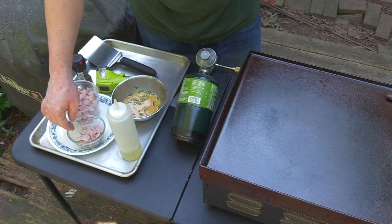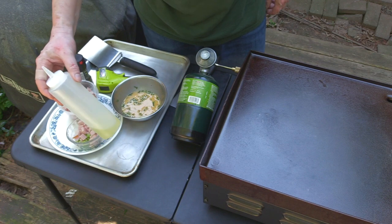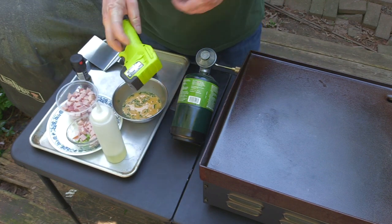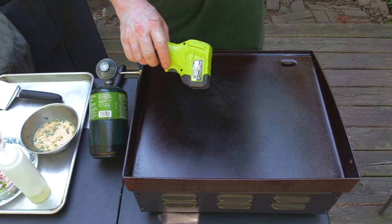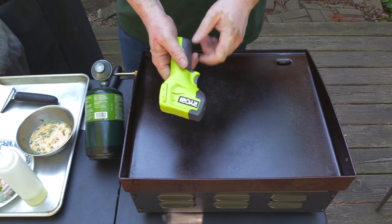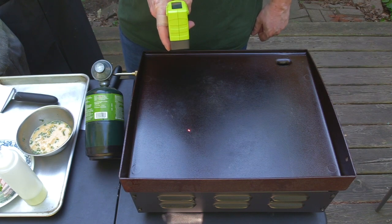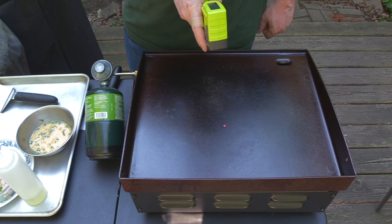I've got the scallions and Canadian bacon for the omelet, some canola oil, and my eggs. This right here is actually a very good piece of kit you should always have — it's an infrared thermometer. You point it at the surface and right now I know that this is at about 250 to 255 degrees.